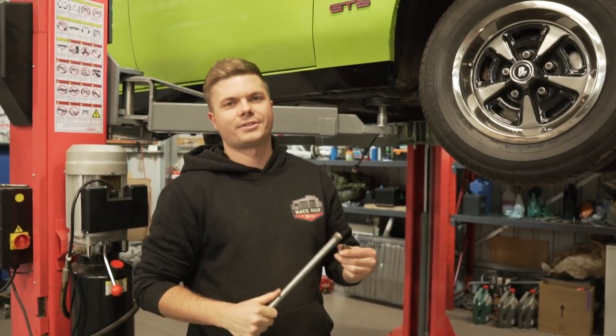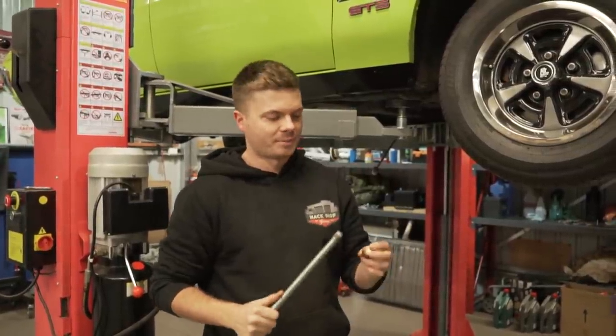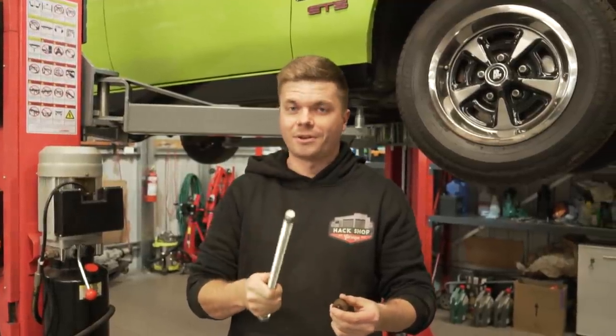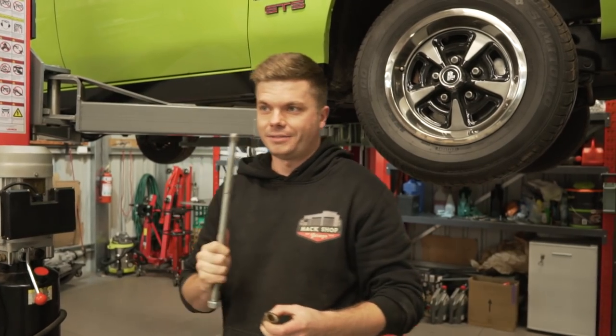We stuffed up — we forgot to hit record on the camera when we got the spigot bearing out. Rookie mistake. But it does work. I know it probably looks stupid and you're probably thinking we're having you on, but it does work really well. You just have to believe us this time, but we'll probably do it again one day soon.